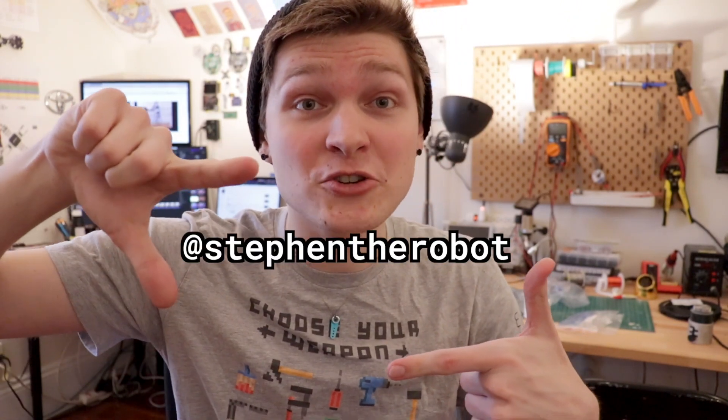Alright guys, that's it for this one. Thank you so much for watching — I super appreciate all the comments and likes you leave. It means a lot and it definitely gives me motivation to keep going. If you aren't subscribed and you'd like to be, go ahead and hit that subscribe button. You can check out my Instagram page where I post pictures and updates about my projects way before they come out on YouTube.